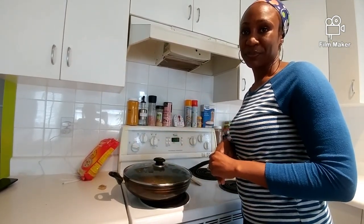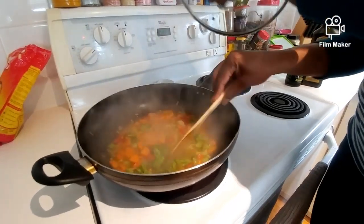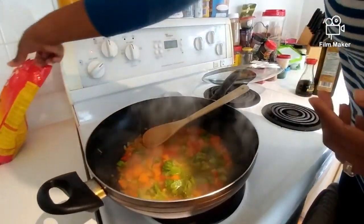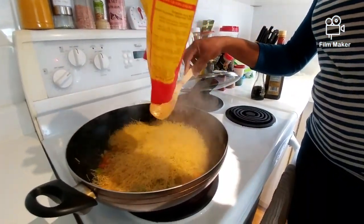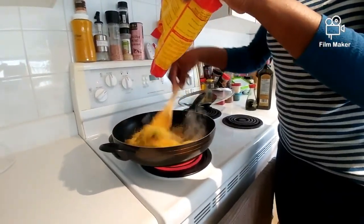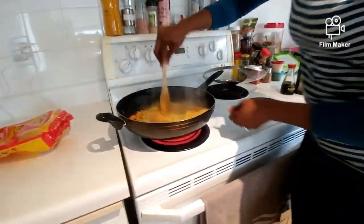Okay, so now we can see it's boiling. I'm going to pour the vermicelli noodles inside — pouring all of it. I'm going to go ahead and stir that, and this is what it's looking like.